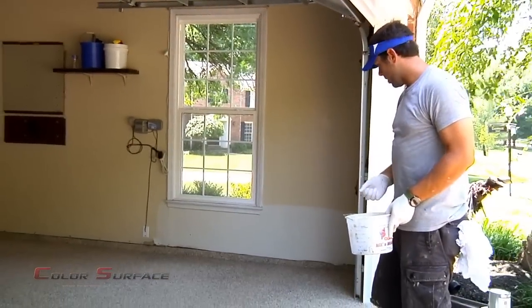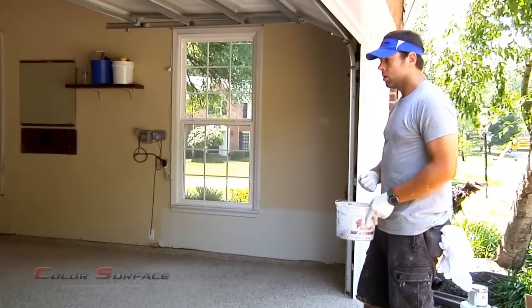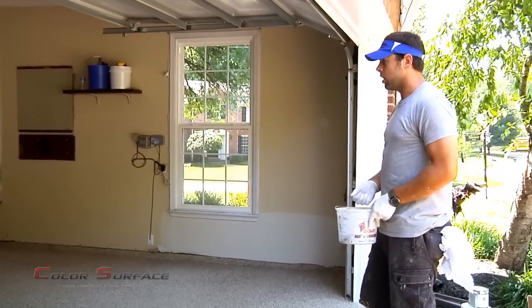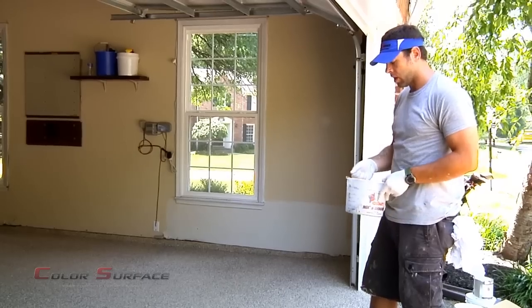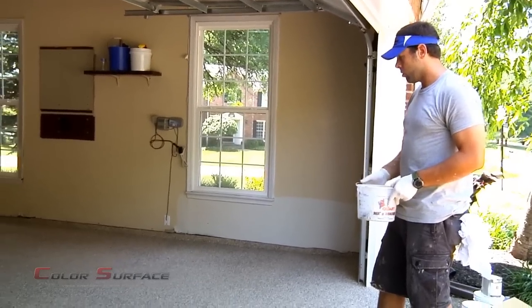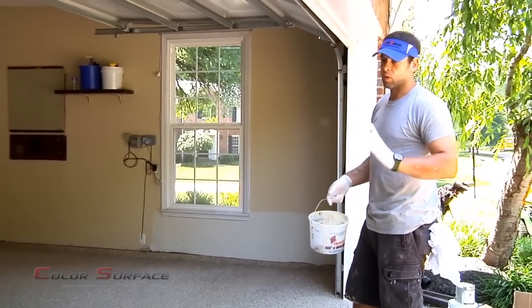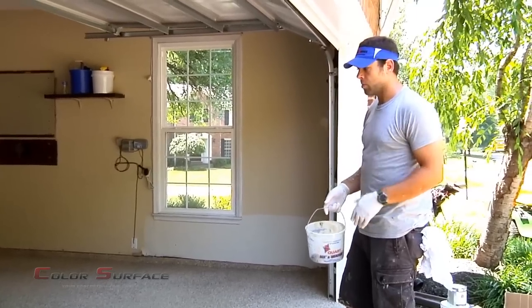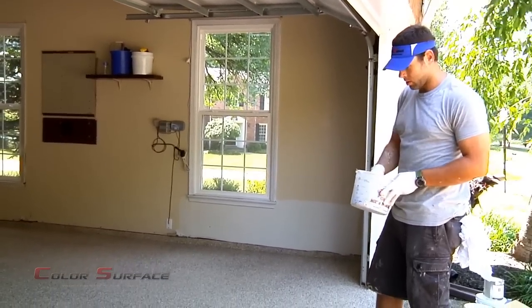Now we're almost done with day one. We've prepped the floor, addressed the crack repair, coated everything, and we're finishing up the last little bit of flaking here, filling in some of the light spots. Tomorrow what we'll have to do is come back in — not all the flakes will stick, so we'll have to blow out and collect and vacuum up the loose flakes. And then we put our two-part polyurethane topcoat on top of that.